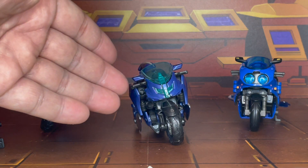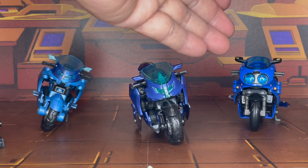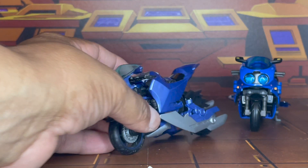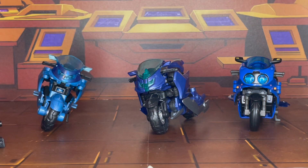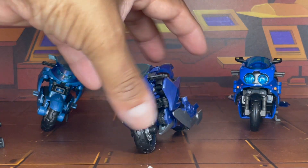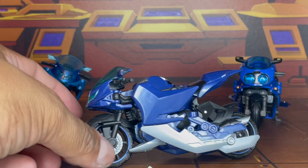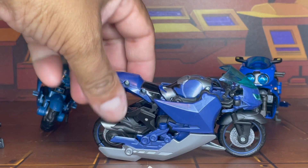This one, being the First Edition, will be more show accurate. This one, a little bit lighter over here, is the RID version. And this one is the more G1-ified Legacy version. Each one of them has their own style. This First Edition has her blades on either side — very nicely sculpted.